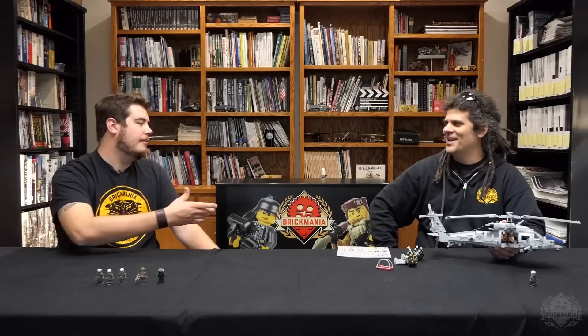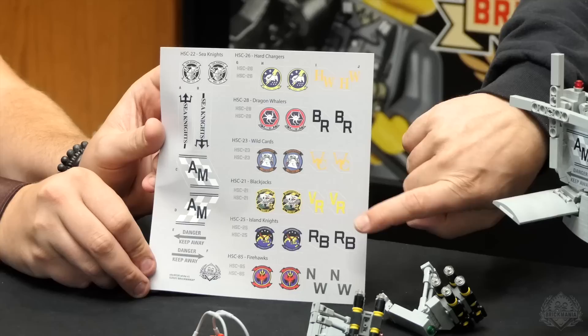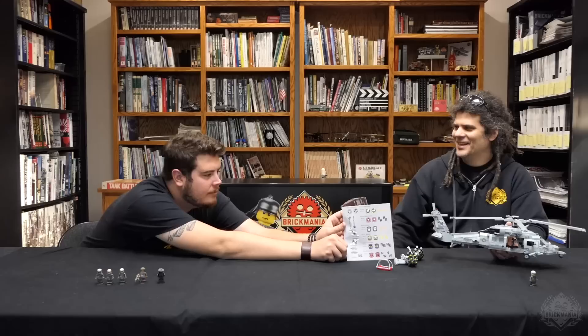I didn't put any tail numbers on it — we were going to put serial numbers like we did for the Jayhawk, but didn't want to go that detailed. You get the tail flash — these are generic — and then the door badges. Door badges you just stick on each cabin door, and you can pull off the Sea Knights if you want to choose one from your ship or your squadron, or just one that you like the best.